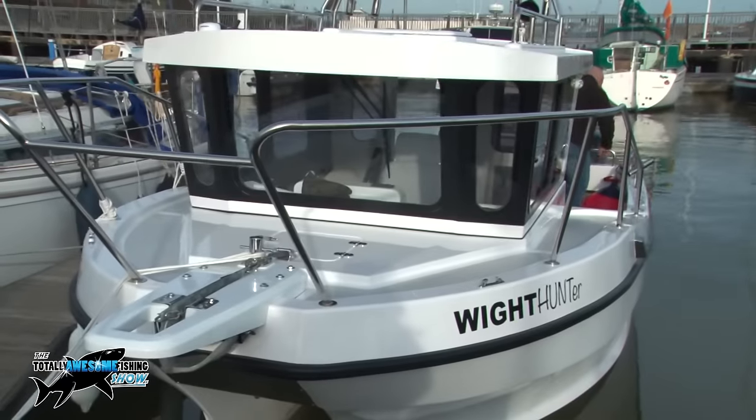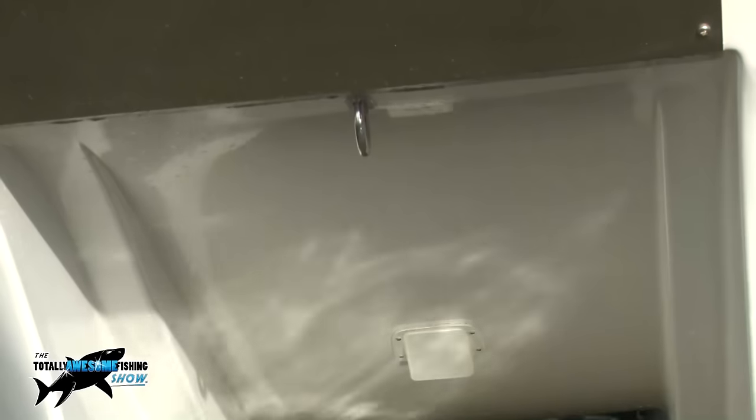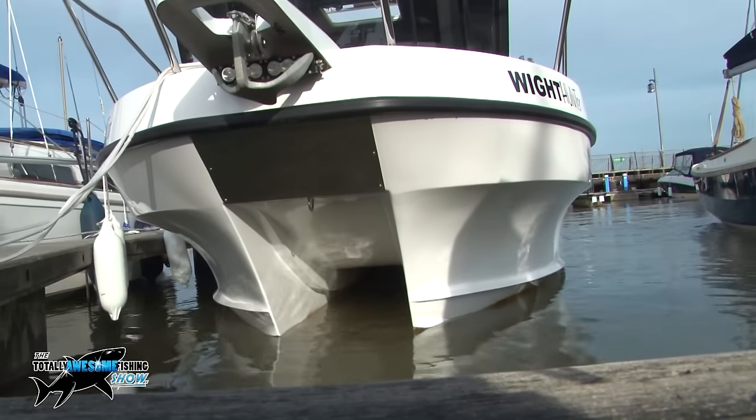I designed this boat myself after having an 18-foot monohull version which was a bit unstable. I wanted something more beamy with more room and a nice little wheelhouse to get three or four people in. The original mold I used was a three-piece mold, so I made up a separate tunnel section bolted in between. The mold was already in two pieces — you wouldn't get the boat out because of the shape.